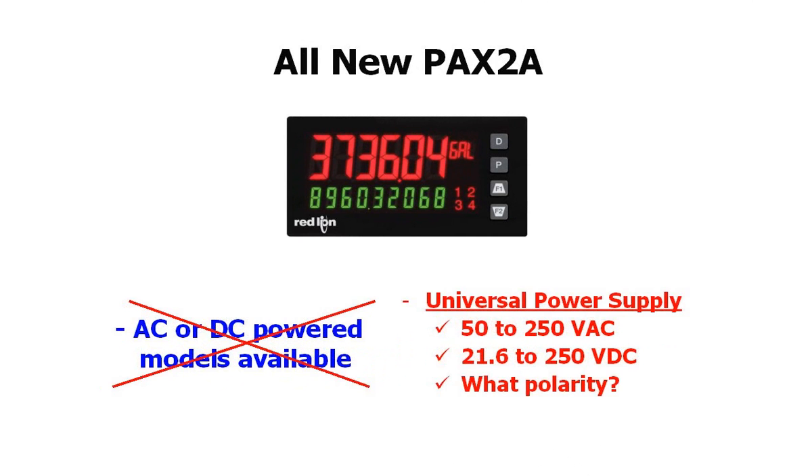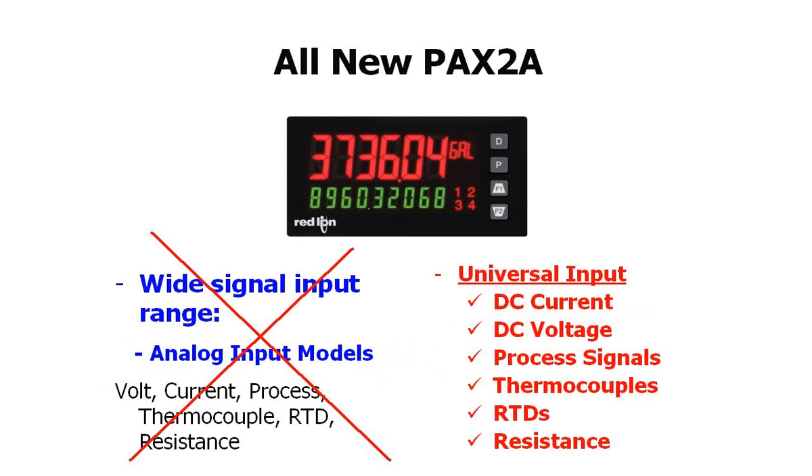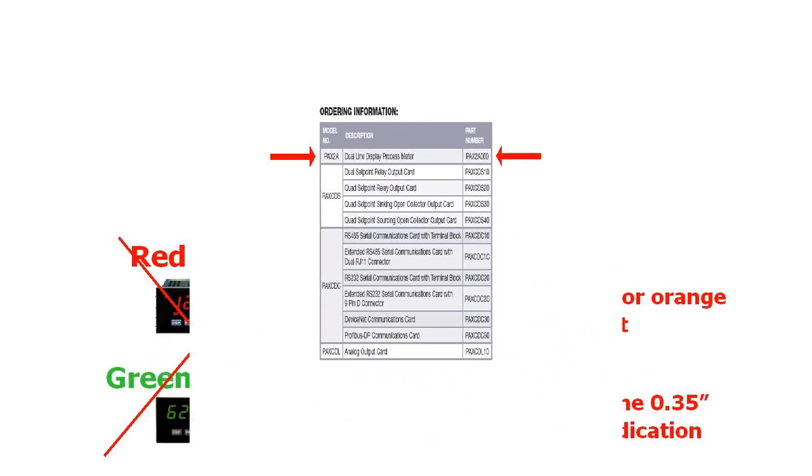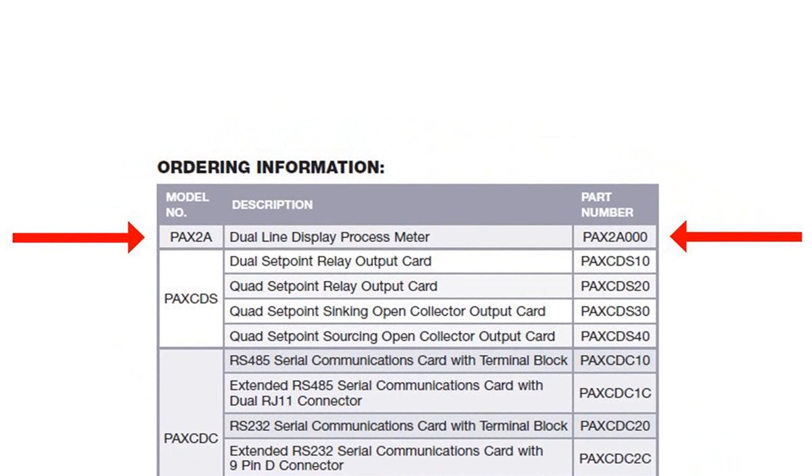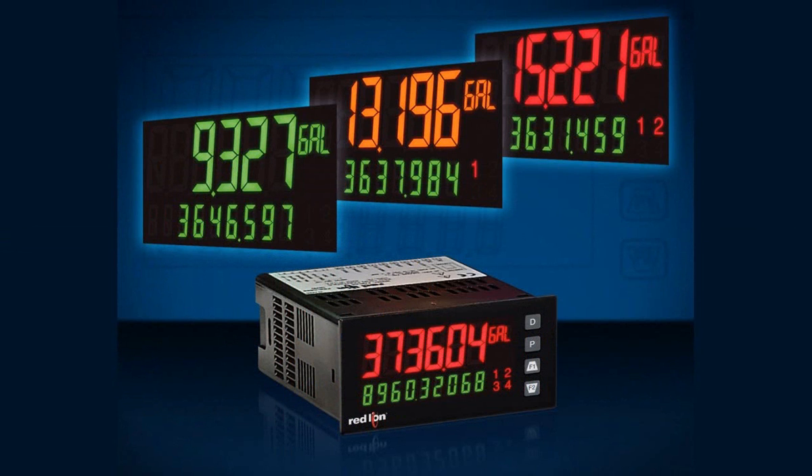And here is the icing on the cake. All of these universal qualities and flexibility are packed into one part number, the PAX2A000. Red Lion has just identified a new customer that, up until now, was stocking 26 competitive meters and will be replacing them all with one PAX 2A and three options cards. That, my friends, is a serious reduction in cost and inventory with maximum flexibility still intact.